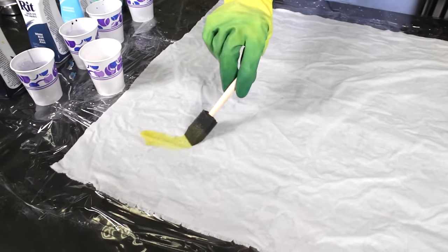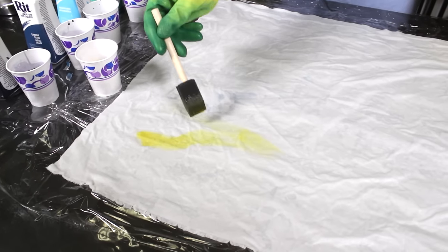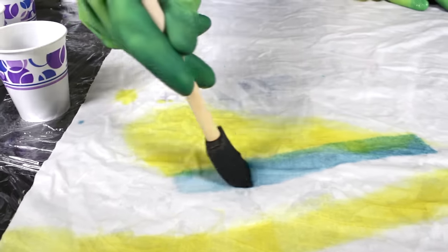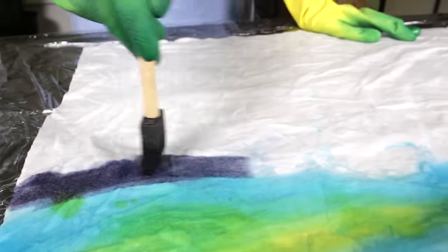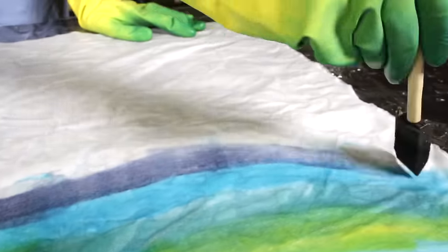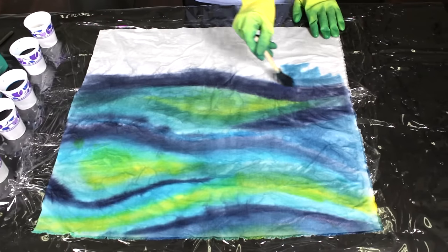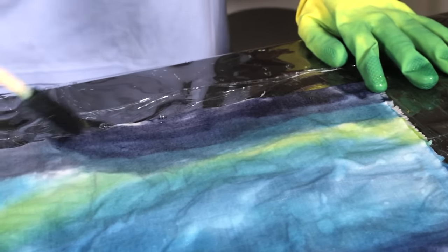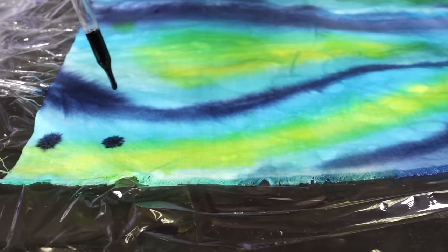Use a foam brush or paintbrush to apply the dye. A large brush will cover bigger areas, or use a small brush or eyedropper for more detail.